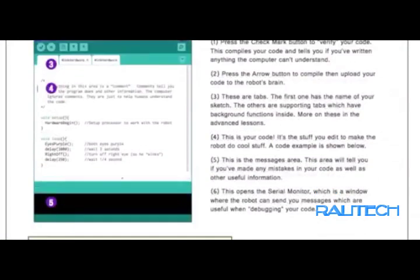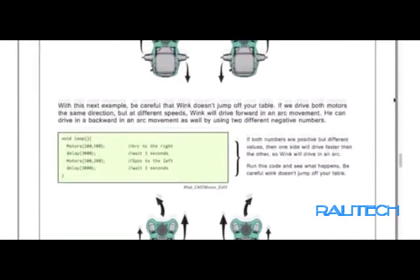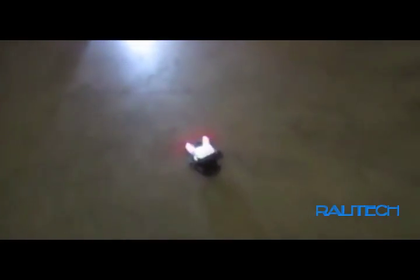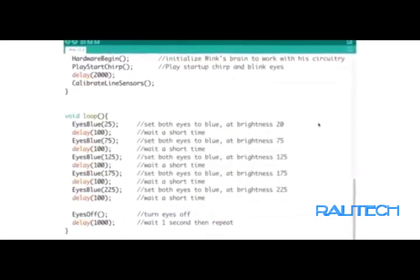We designed a robot that's fun and interactive and can be programmed using really simple functions. If you can understand the graphical functions in Scratch, you'll be able to understand our written functions to control Wink. Along with the Wink robot, we're designing a 15-lesson series that'll take students from the very basics of writing code all the way through the core concepts and the foundation of the C language. The lessons will be accompanied by intro videos so teachers can begin teaching right away, even if they don't have any coding experience.